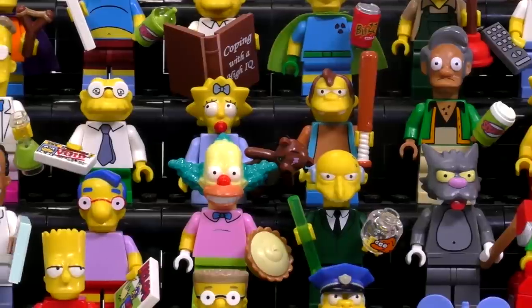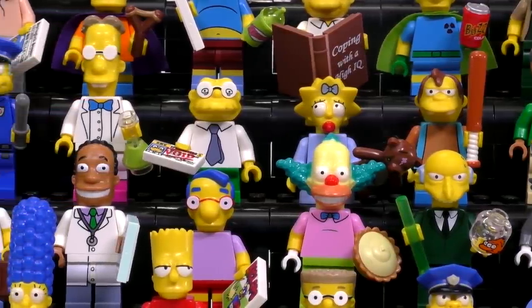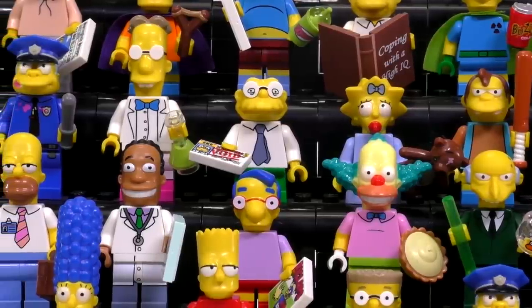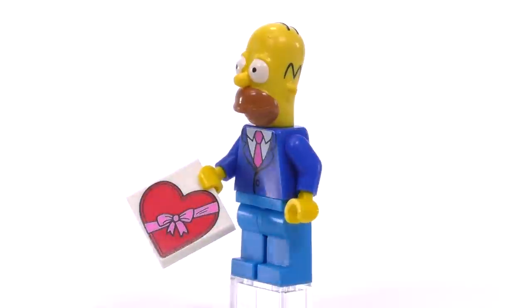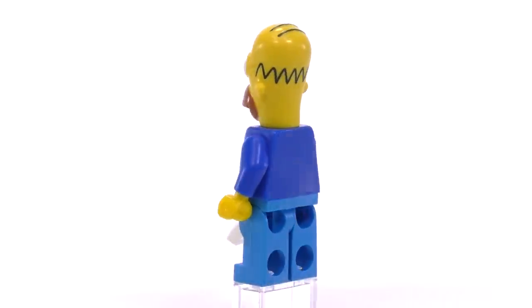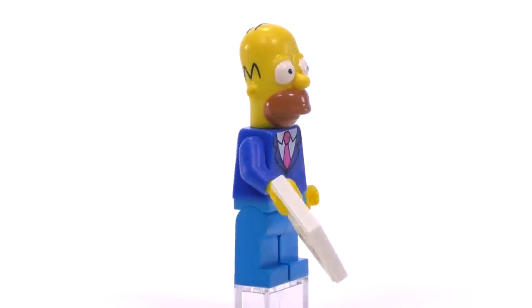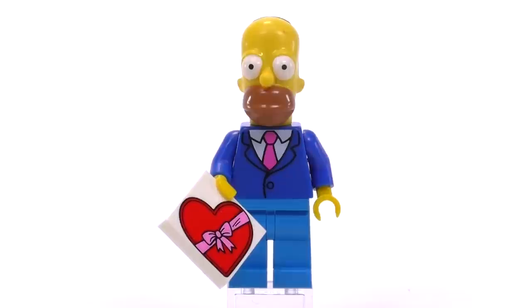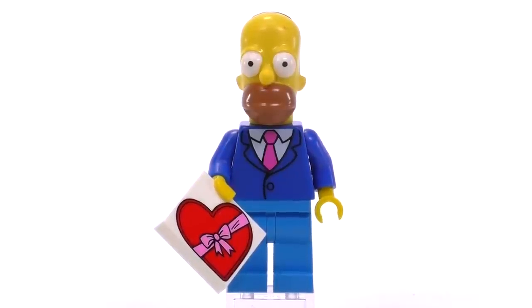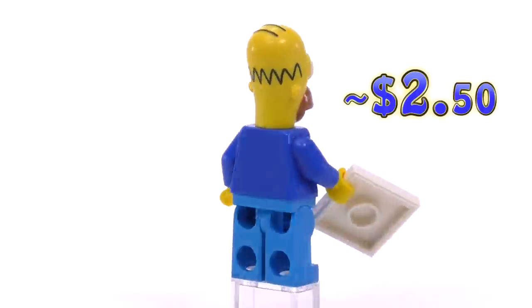Now let's jump to 2016, where the second half of all the Simpsons minifigures were released. Checking out collectible series two first, in order of the numbers on the collectible card: number one is Homer Simpson again, this time dressed quite nicely. I thought it was for church, but then I remembered the Valentine's Day episode — there he is holding a box of chocolates. The suit print mimics the art style quite well. This Homer is priced at around $2.50.